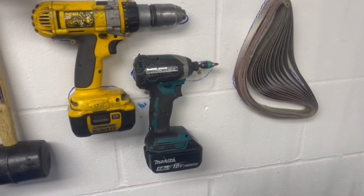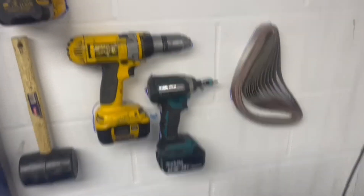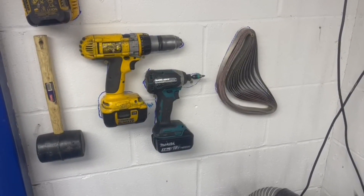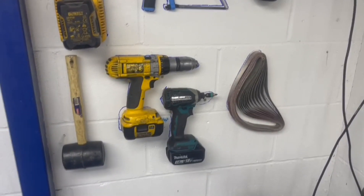I have now put the impact wrench on the wall. It does go upstairs as well, but we use it down here too, so if you only need it down here, it's down here.